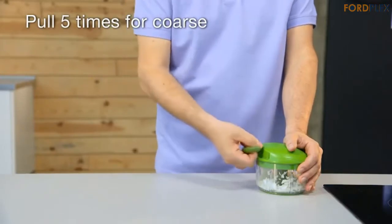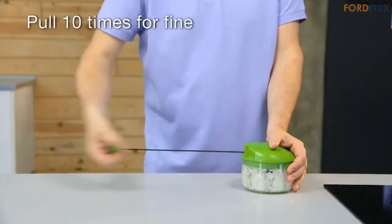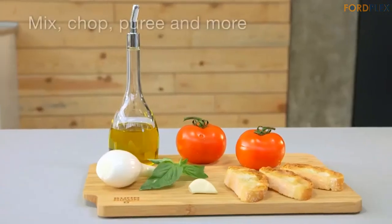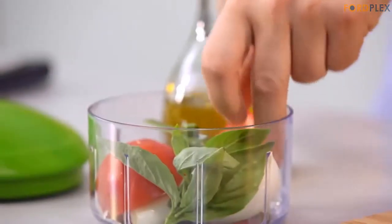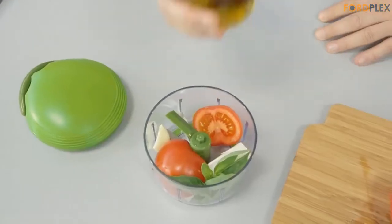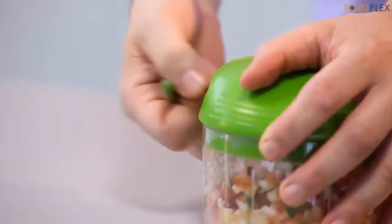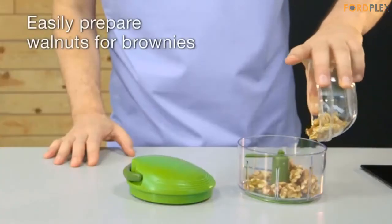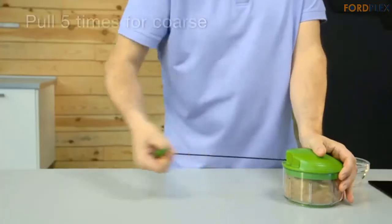I saw a late-night TV ad for a similar pull chop gizmo and decided to see what Amazon customers had to say about it. Then I saw this Kuhn Rikon model, read the rave reviews, and figured a Swiss company might have the edge when it came to sharp-bladed choppers. No joke — compared to the progressive slap chopper I had before, the blades of this pull chopper are razor sharp. So sharp, in fact, that the company includes a plastic sleeve to cover the blades when not in use. And as another reviewer pointed out, the blades here only come in contact with the food, not the surface of a cutting board, so the blades should keep their sharp edge longer than those used by slap choppers.